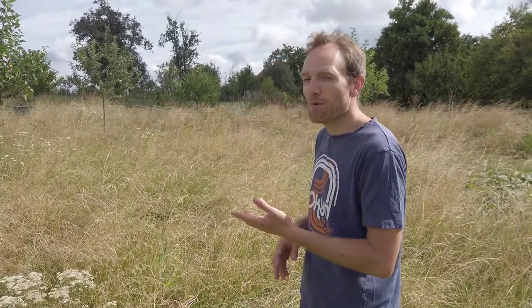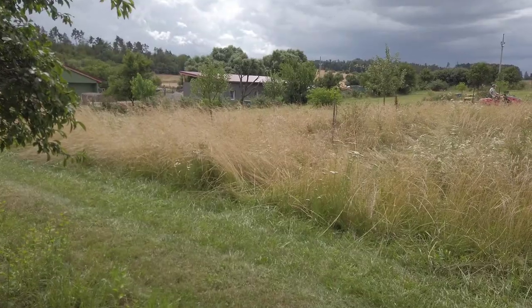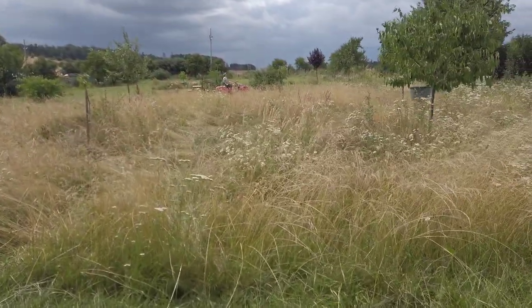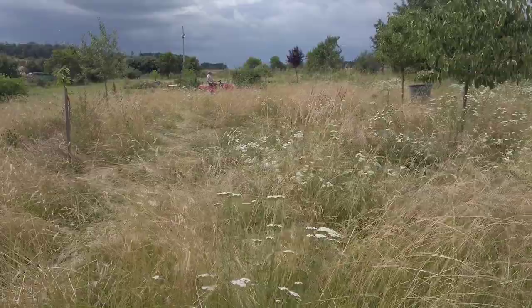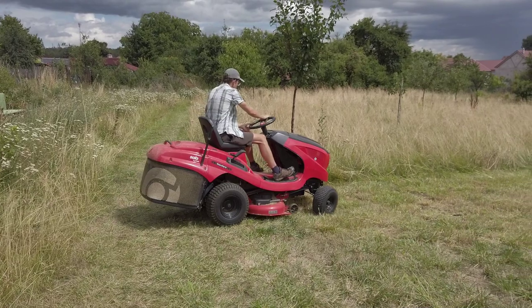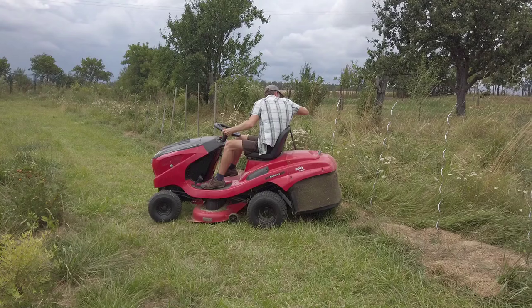We are finally going to mow our meadow — we haven't done it for a very long time. We didn't feel like mowing because there's always something blooming there, some wildflowers, but now that the grass is all dry and yellow we can go ahead. Since the grass was so tall it was going quite slowly — you need a lot of patience, but luckily Tommy doesn't mind.